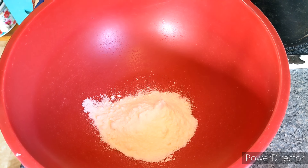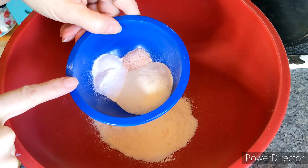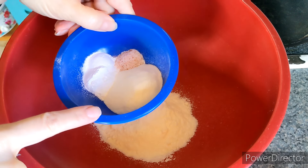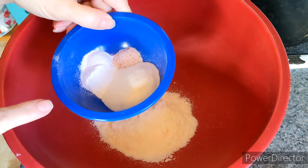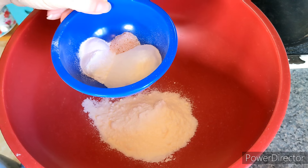In a large bowl I have 60 grams, or half a cup, of coconut flour. To that I'm going to add two teaspoons of baking powder, half a teaspoon of salt, and this is a scoop of collagen. This is a bit of an experiment because normally I add xanthan gum.